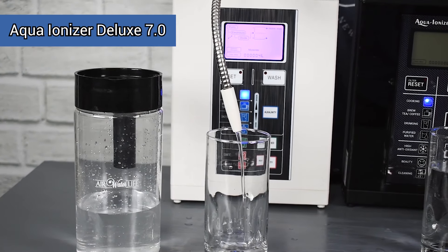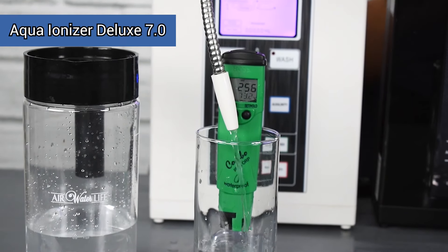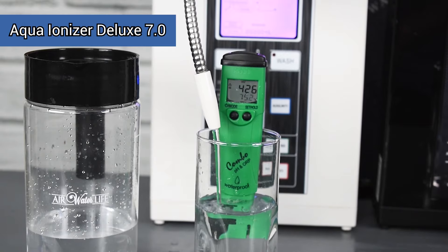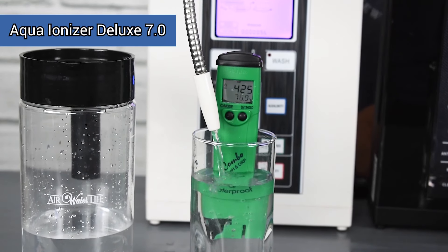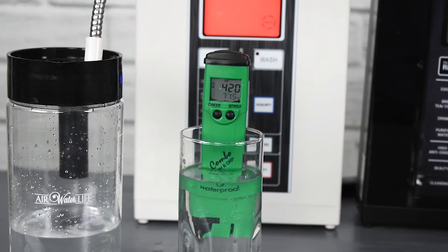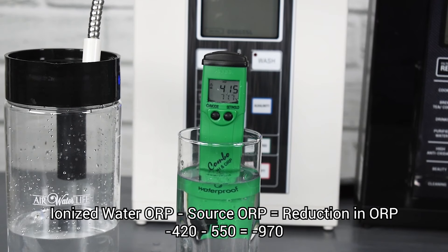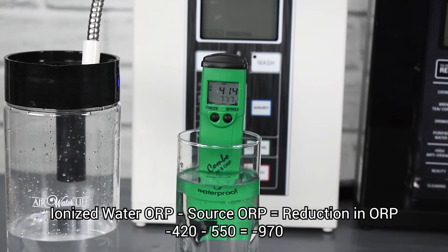Now we're going to test our 7.0, one of our entry-level machines — a popular, tried and true model. The same sort of thing happens here: once the probe is inserted into the water, the negative ORP immediately comes on board, in the minus 420 range. Not quite as strong as the Aqua Ionizer Deluxe 9.5, but coming from that same 550 tap water reading, it's still a very strong negative ORP and reduction in oxidization. This water is an extremely strong antioxidant. That's really what you're looking for when testing ORP — that change gets you high quality, healthy water.